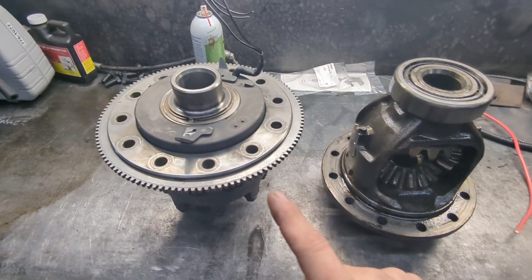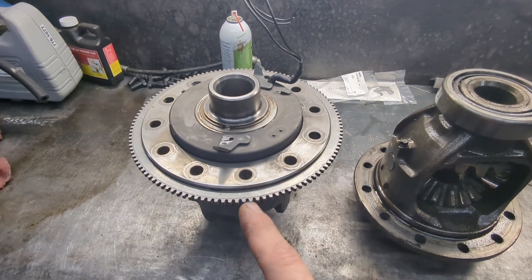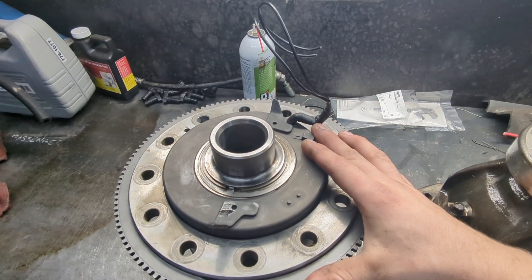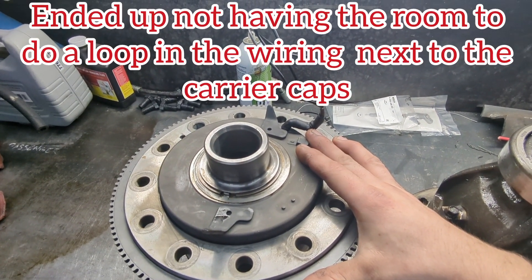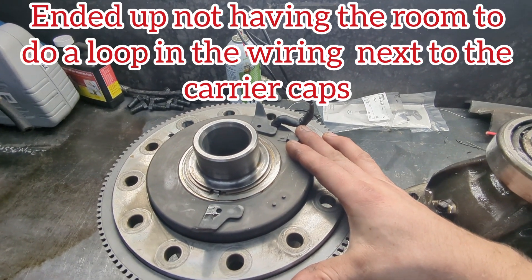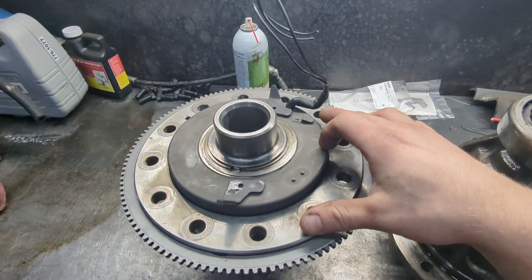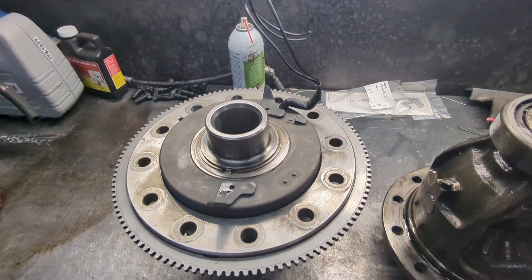The stock carrier is over here. Here's the new Ford E-Locker. I did extend the wiring here because I planned to do a little loop so that I can put an inline connector in it, since I'm not going to be able to use the factory connector. I put some heat shrink on it to form it out of the way of the carrier cap bolts.